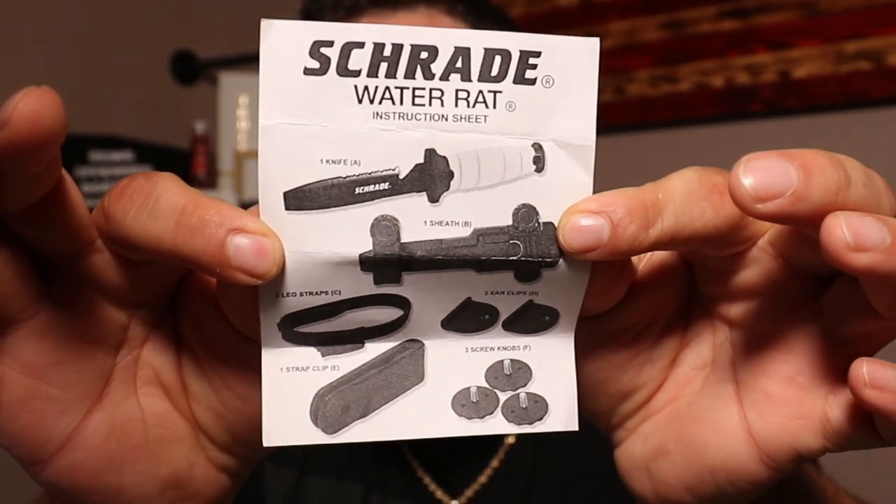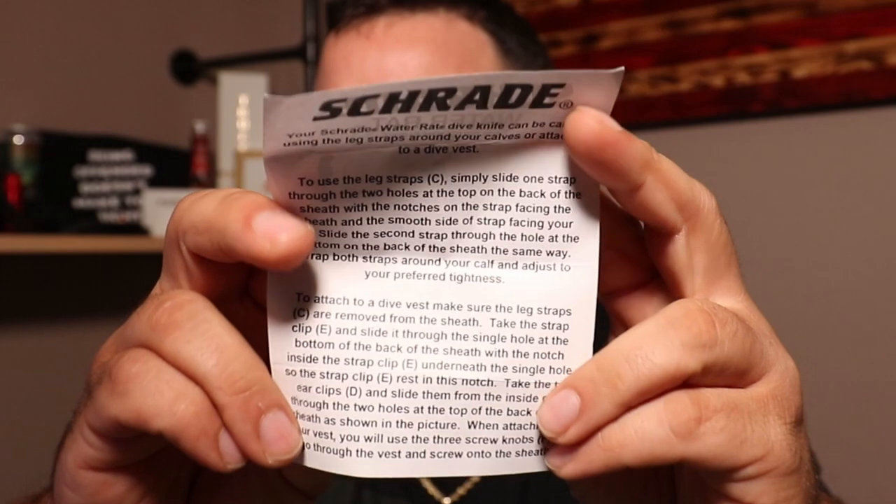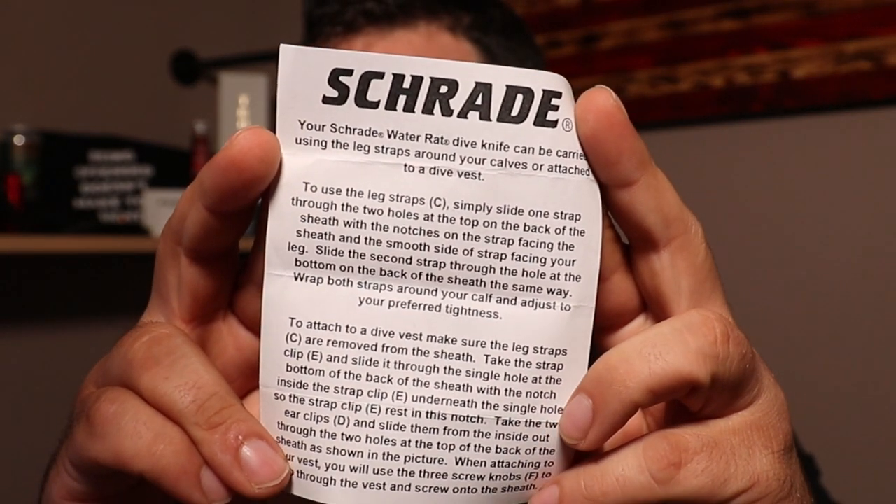Here are the little instructions and a bit about the knife. It shows you how to use the straps. We got a dive knife here — so what is a dive knife? Basically, no point. That's it.